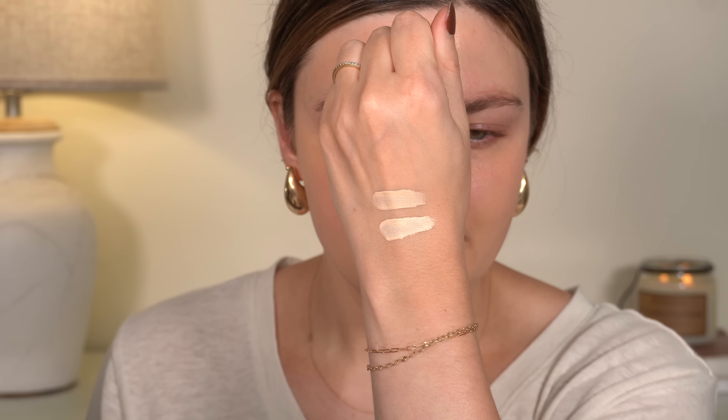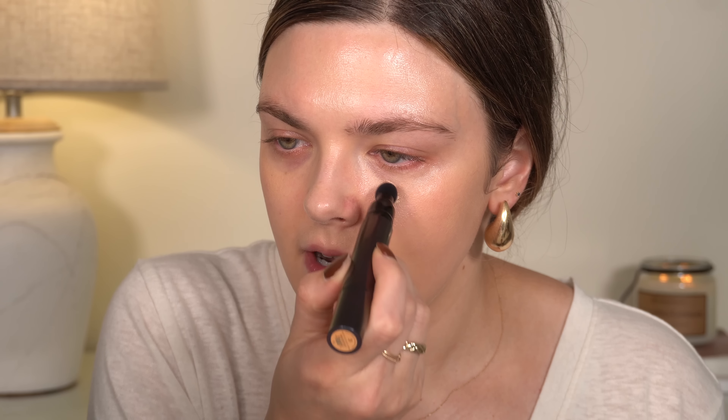Shade two is super light. Let's go ahead and do a little bit of corrector under one eye, because if you know me, you know I don't apply concealer ever without corrector — but I will on one side so we can see the difference. Just tapping that in with a brush. Now let's go in with shade number three. The consistency definitely feels super, super thin — very hydrating, very thin. I would assume this is probably going to be a lighter coverage concealer, but let's try it. We'll do this eye with the corrector first.